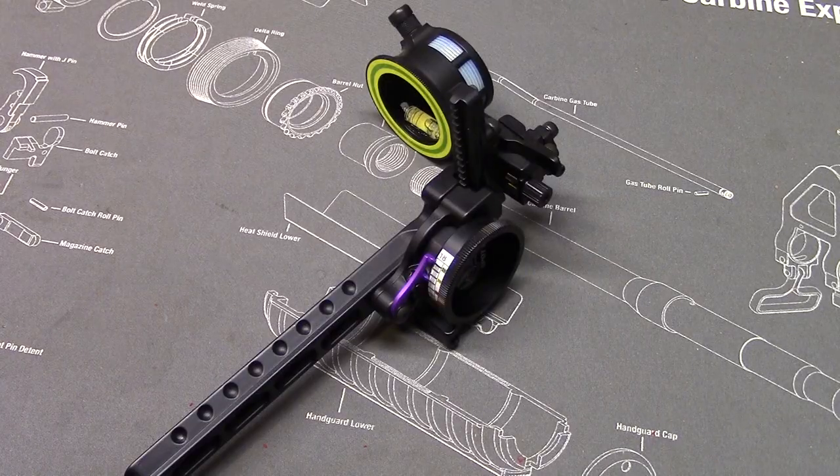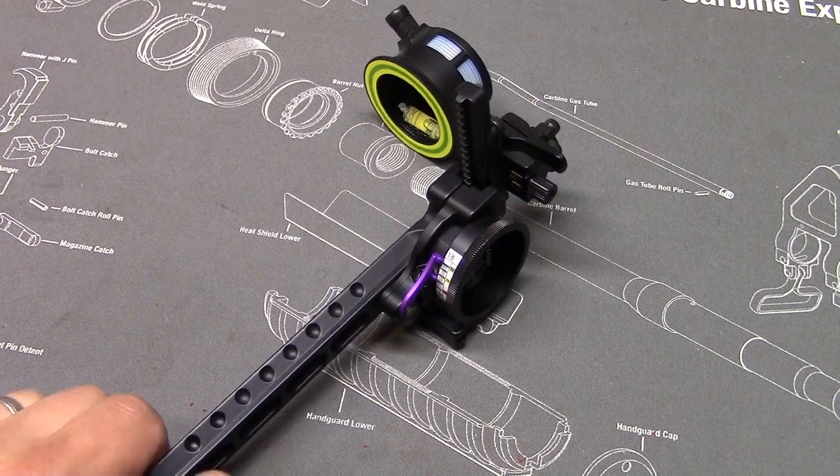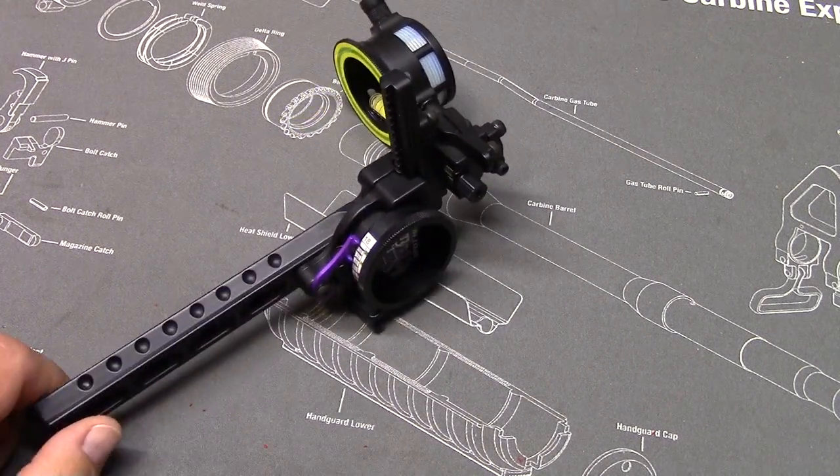Once your sight tape is mounted, it would be smart to go out and check your yardages — 20, 30, 40, 50, 60. And then if you want to check your longer ranges, that'd be a good time to do that too. It's ready to go.